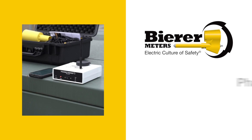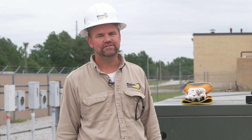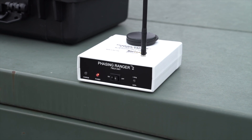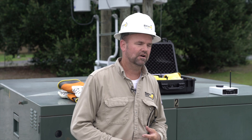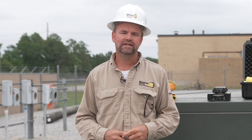Hello, my name is Joe Beer and I'm with Beerometers. Today we're going to talk about our Phasing Ranger. We've made two versions: the PR1 and the PR2. I'm going to go over the PR2, which is the latest version with newer software. We'll demonstrate using it on primary voltages, capacitive test points, and secondaries — covering four things: nominal voltage reading, phasing, phase sequencing, and phase ID.